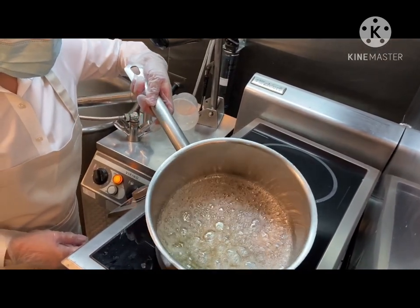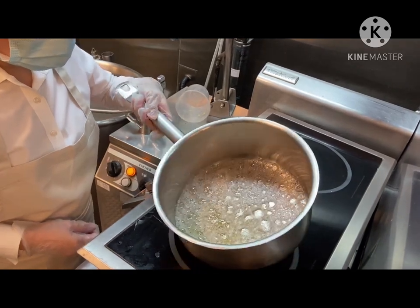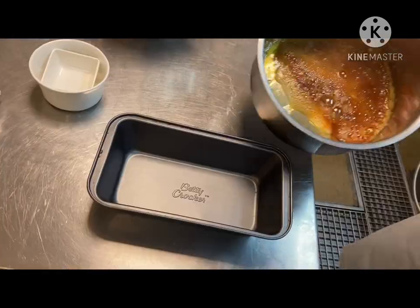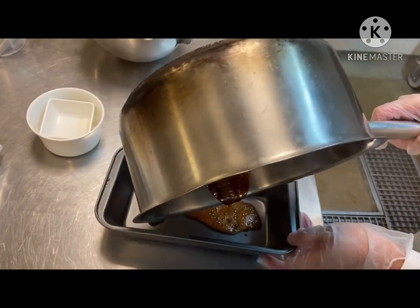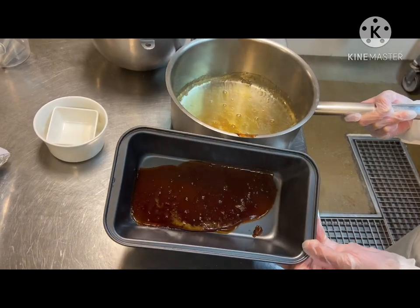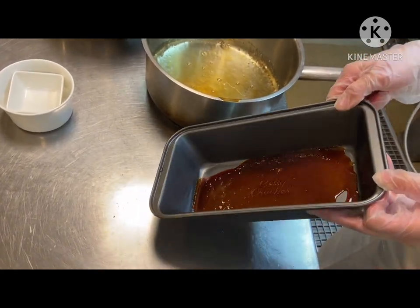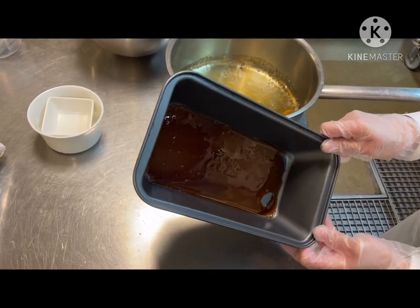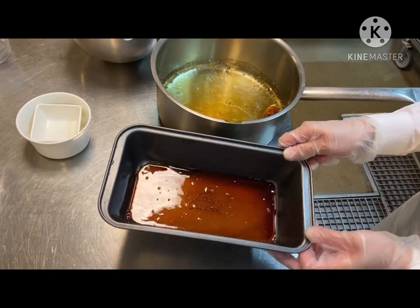When the caramel starts to change color, just tilt the pan around to make sure it caramelizes evenly. Now that our caramel syrup is done, we're going to pour it immediately into our molder. Spread the caramel syrup in the molder, let it cool, and keep it aside.